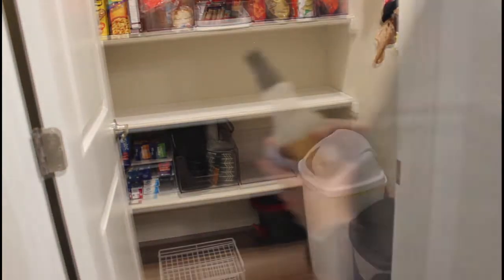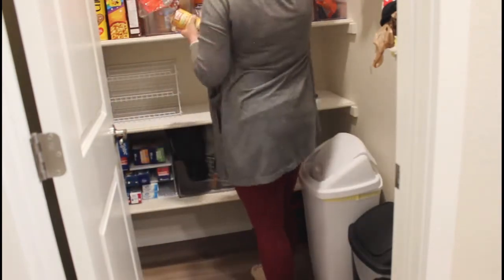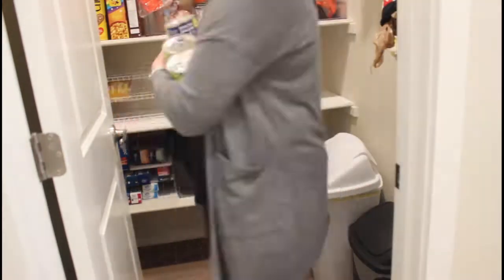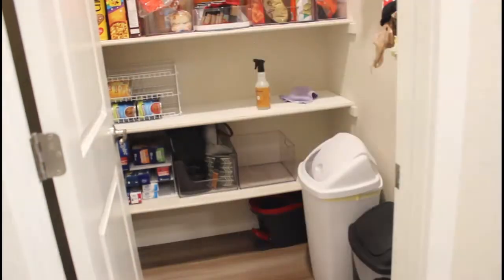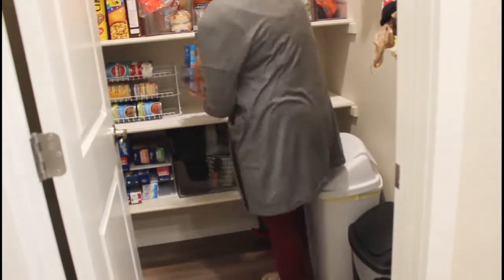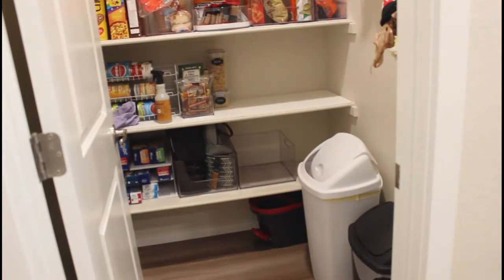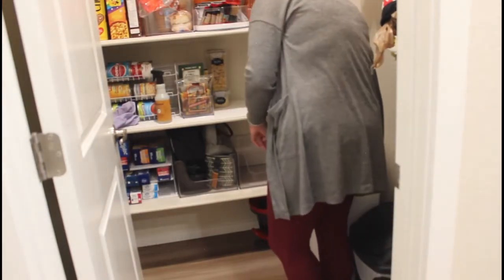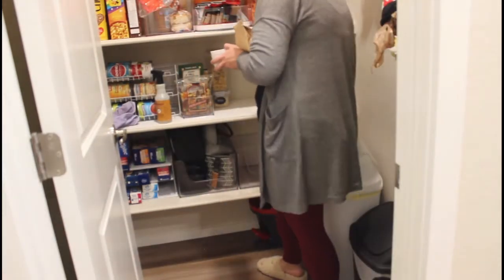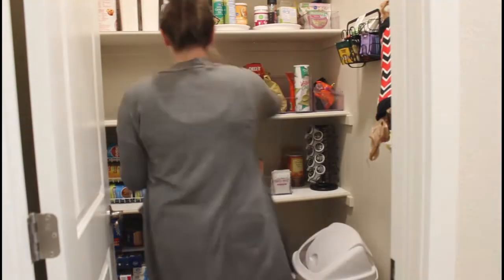I'm super excited to do the spice rack today as well. Making sure everything is wiped down. I absolutely love this can dispenser — I used to have all of our cans just shoved in the back of the cabinet, and it's really hard to see things. I like that I can see what we have, so I know how much pumpkin I have as we're heading into cozy season and all the baking and soups.